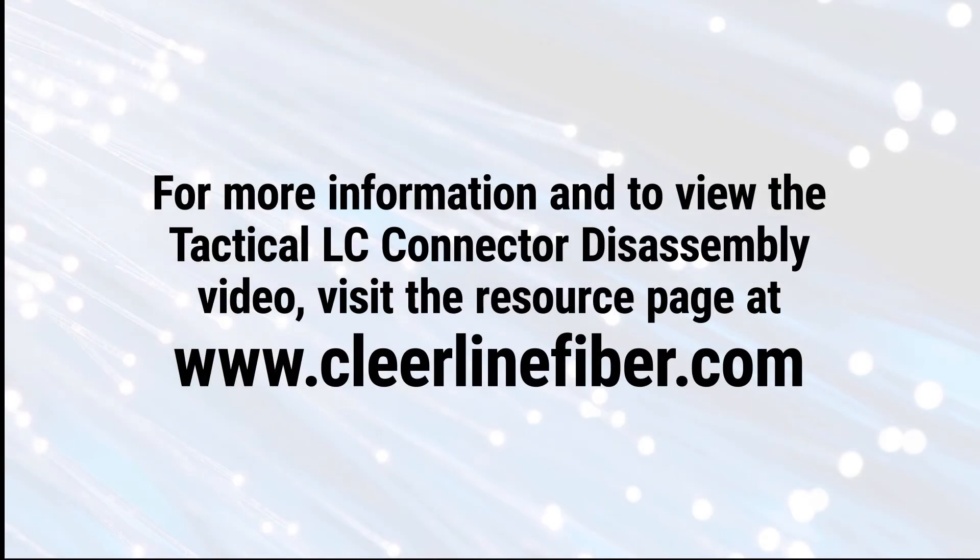For more information, and to view the tactical LC connector disassembly video, visit the resource page at clearlinefiber.com.